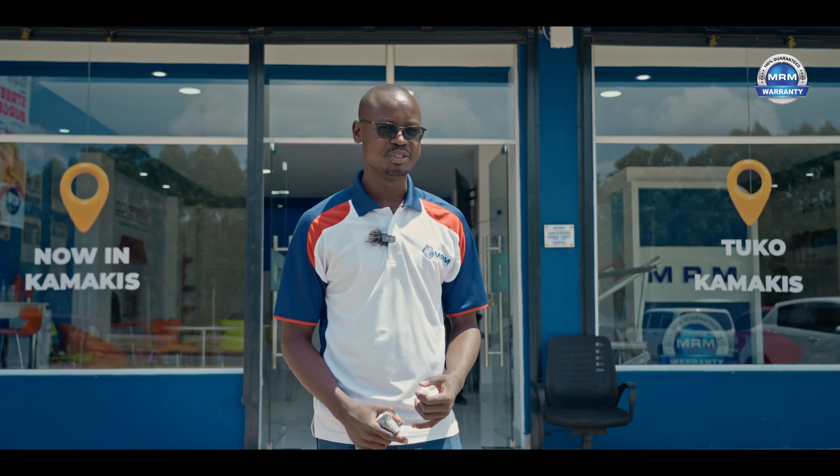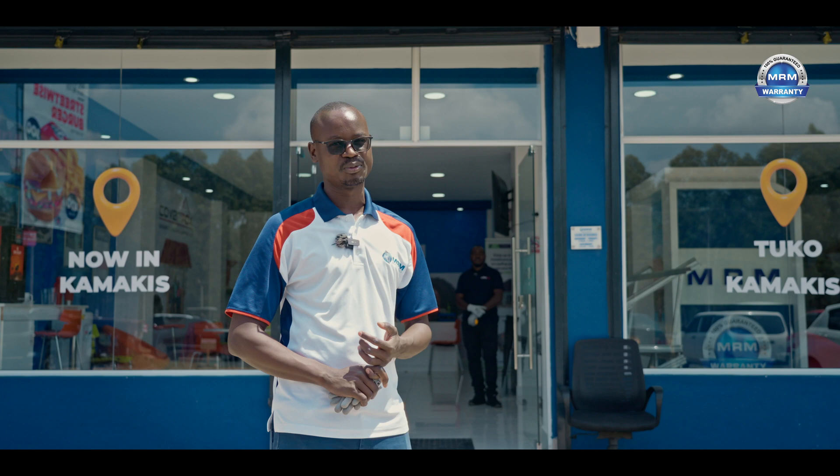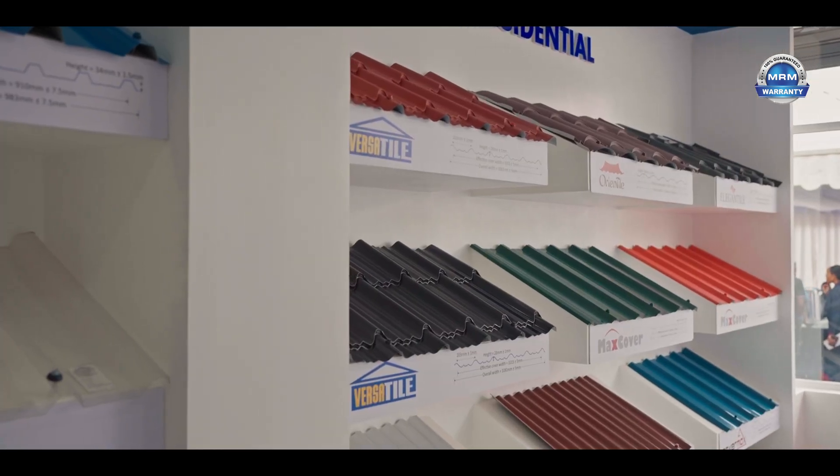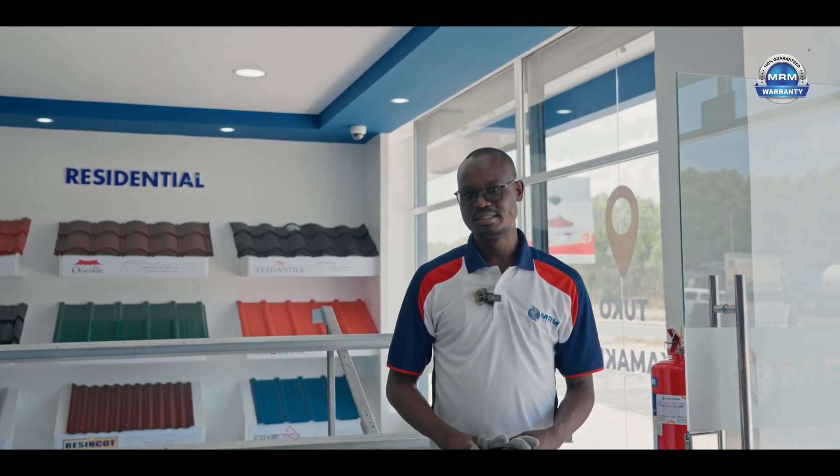Hi everyone, my name is Wilfred Mumbo, Site Engineer Projects. Today we're going to learn how to install Oriental and Versatile for Mabati Rolling Mills. Come with me. So today I'm joined by my colleague, Eliud. He'll introduce himself. My name is Eliud Mwangi, an engineer at MRM.